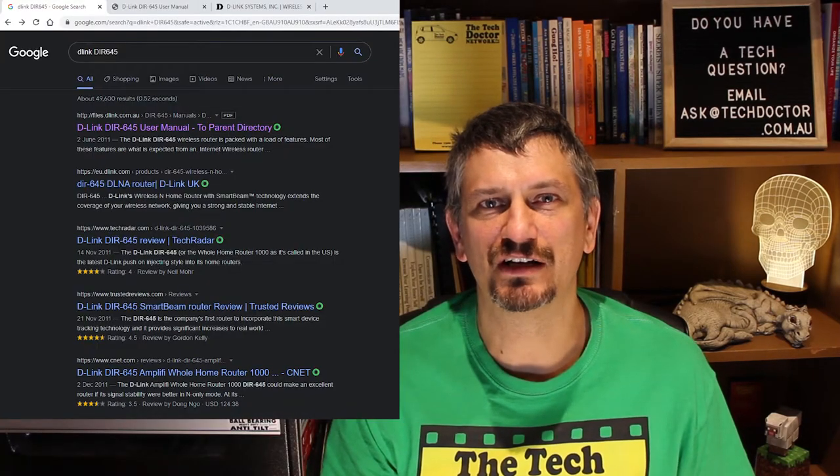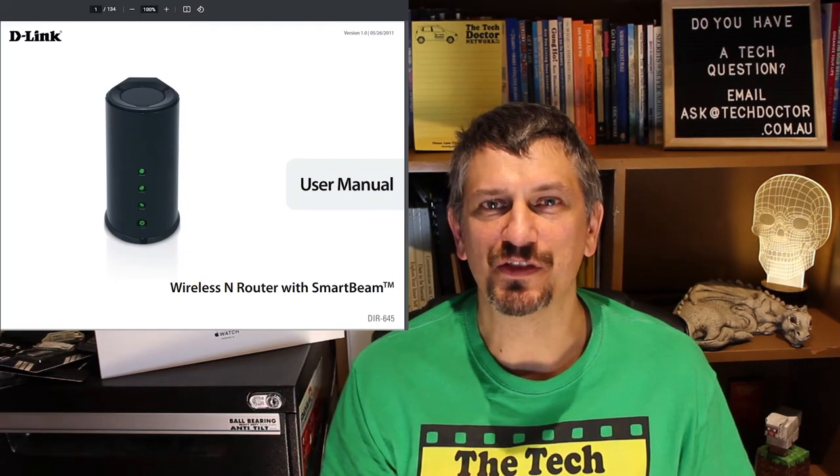Googling D-Link DIR-654 gives me a link straight to the manual, and the very first page tells me what I need to know — this is a Wireless N router, or Wi-Fi 4. This Netgear router is a more familiar shape, but checking the specs we can see it's only 54 megabits per second, which is 802.11g or Wireless 3. It's better than nothing and fine for all manner of internet use, but it will be somewhat limited in range as well as speed.